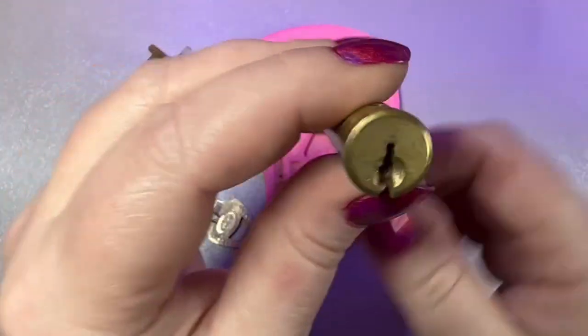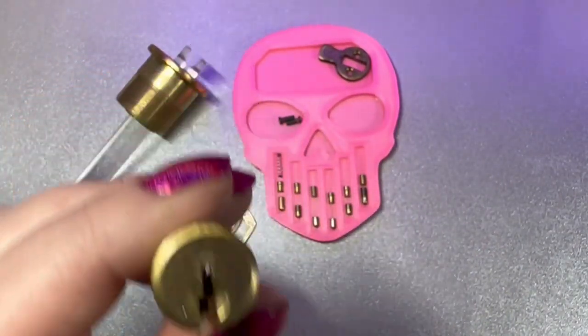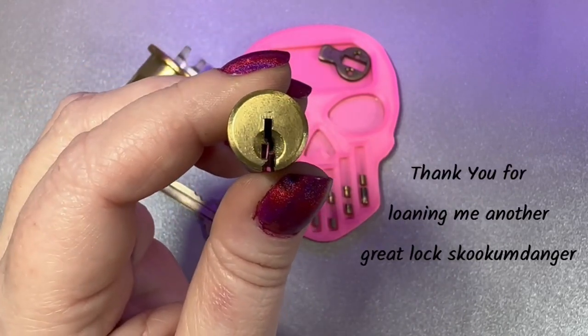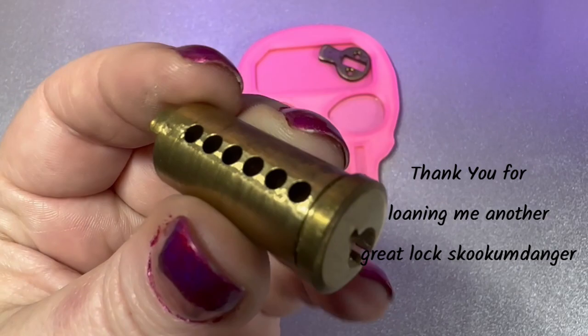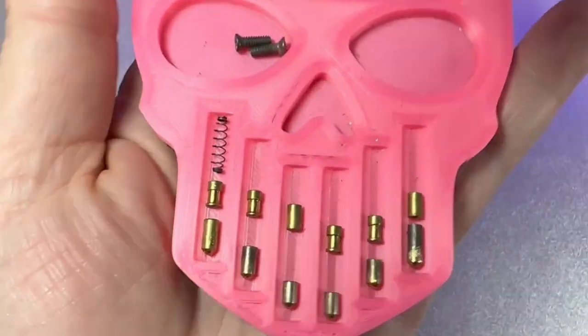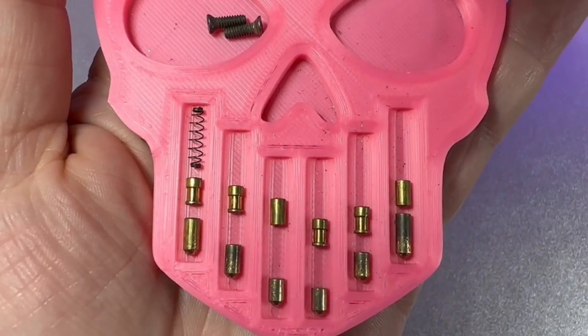I've got it all taken apart so we can have a look at the insides before a pick. There is the keyway on this. Nothing fancy to be done to the core either. And let's have a look at the pins.